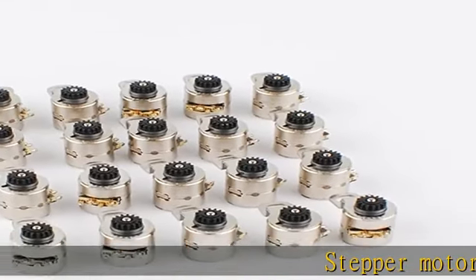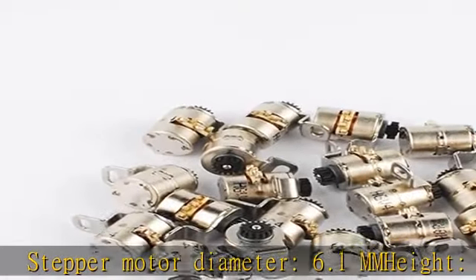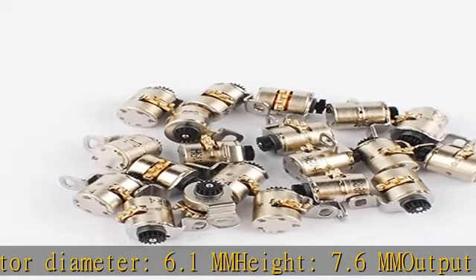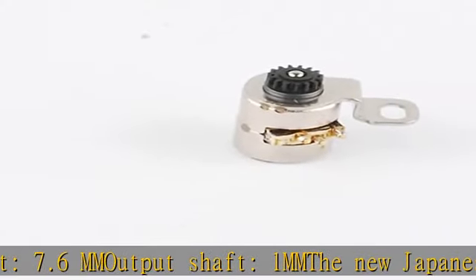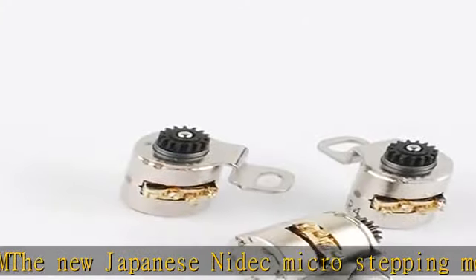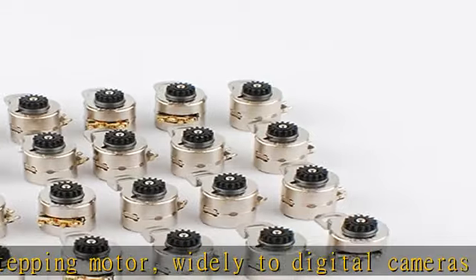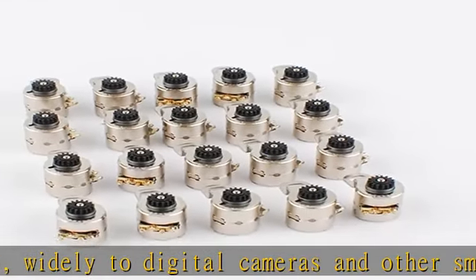Stepper motor diameter 6.1 mm, height 7.6 mm, output shaft 1 mm. The new Japanese Nidec Micro Stepping Motor, widely used in digital cameras and other small household electrical appliances and digital products. It is a recent new product, more suitable for new digital cameras and other digital products. Package: 20 PCS. See the description to get this product today at the best price.